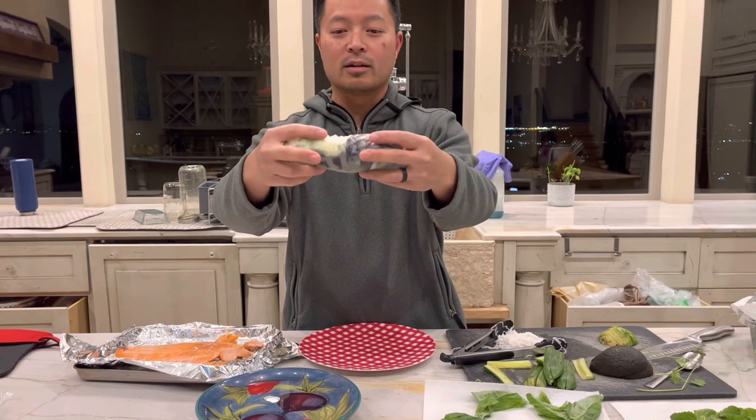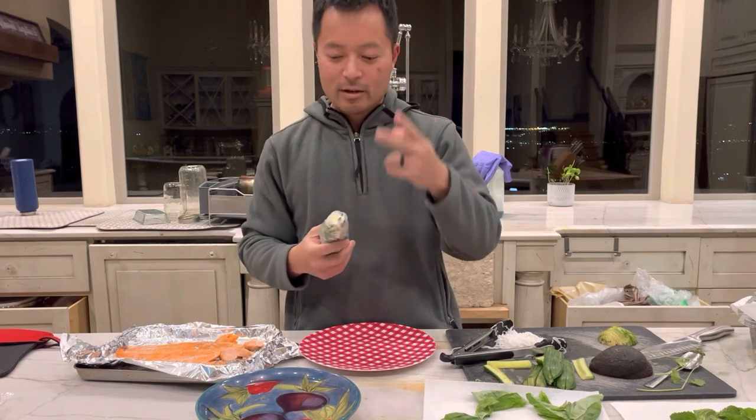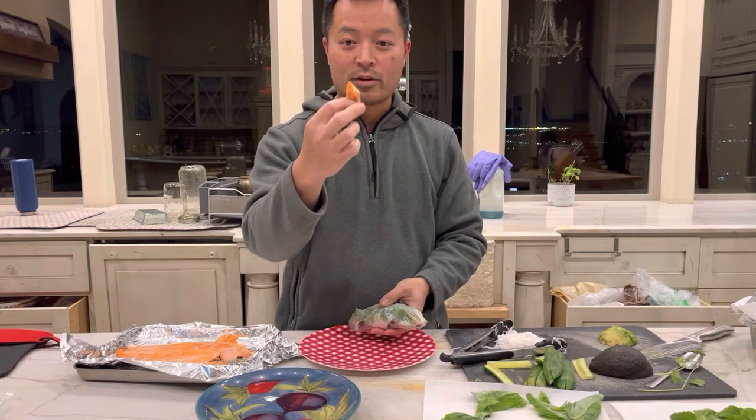Hey, try this at home. Let us know what you think. Thanks for watching — hope you subscribe. Peace out, fish on, and get that yummy fish right here.